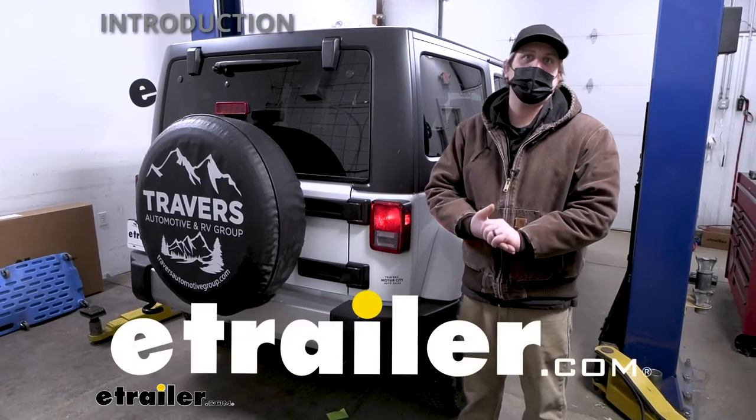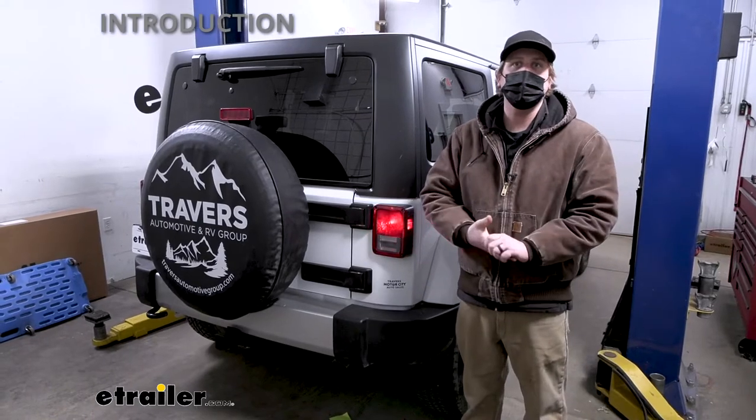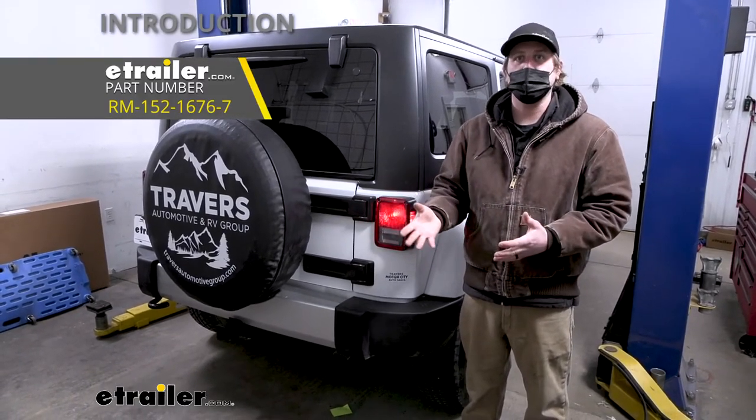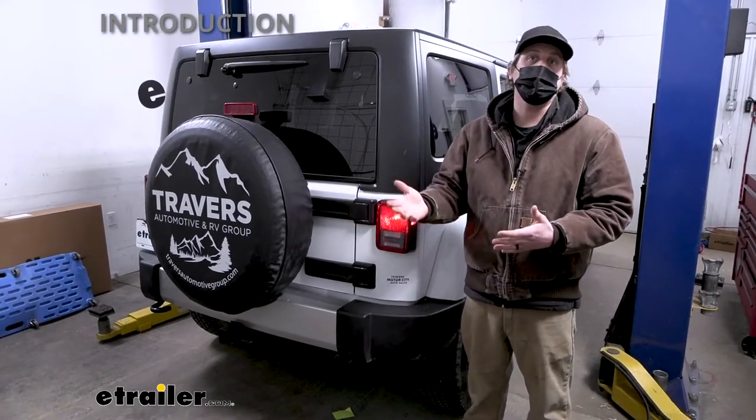Hey everybody, Ryan here at eTrailer. Today on our 2018 Jeep Wrangler JK Unlimited, we're going to be showing you how to install the Roadmaster Diode Wiring Kit. But before we do that, I want to check it out and make sure that this is going to work for you.